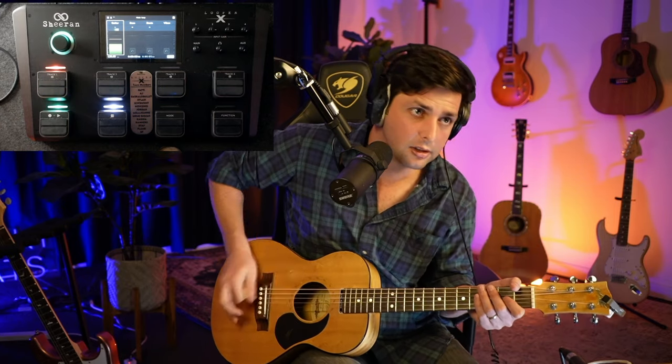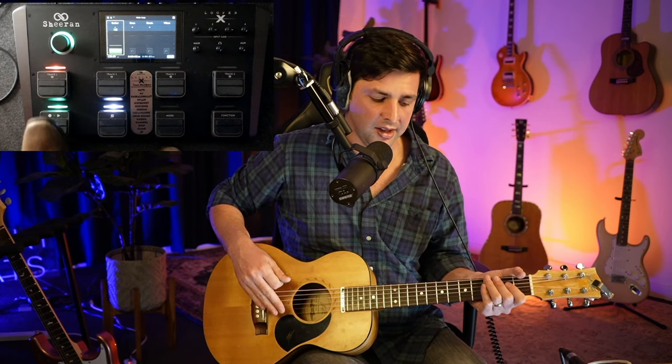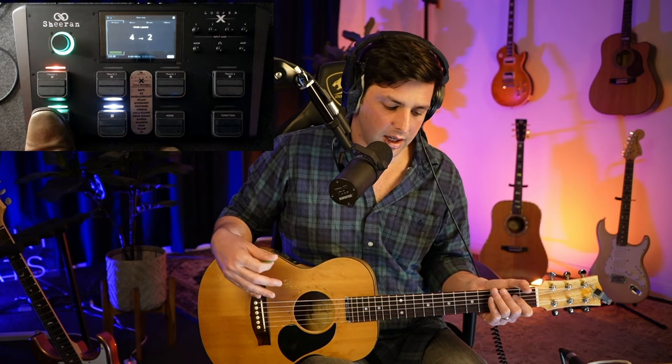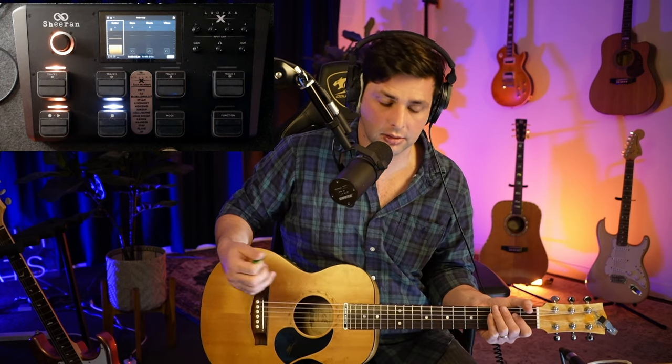The drum groove doesn't have to be crazy. You don't need to do anything complex. You can be as simple as just doing a bass hit. Or you could do something super simple — just one, two, three, four. That's it.